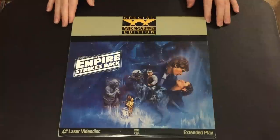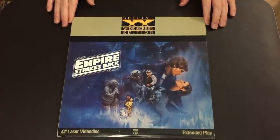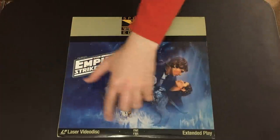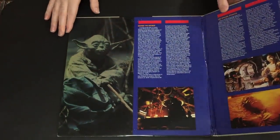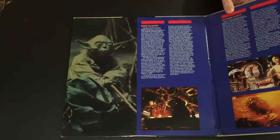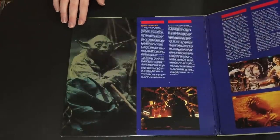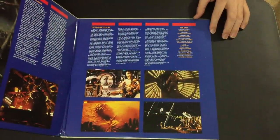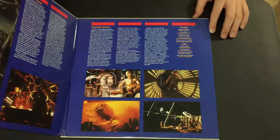Here is the Empire release. They've gone with the gray type bar used on a number of Fox SWEs. The original poster artwork looks very gorgeous on this, with the old CBS Fox logo. The gatefold is designed similarly to Star Wars with the blue and red bars at the top — at least they kept continuity in the jackets. There's a nice rendering of a Yoda still, and the images are printed very well with really nice color.